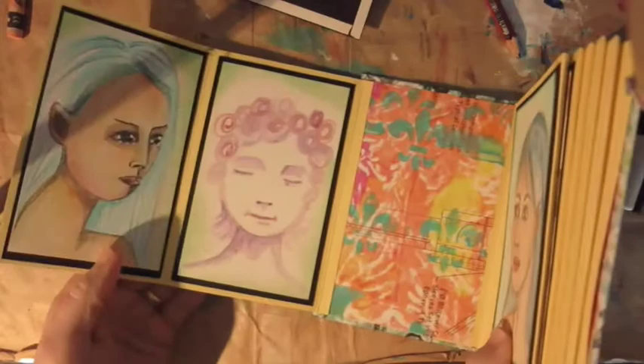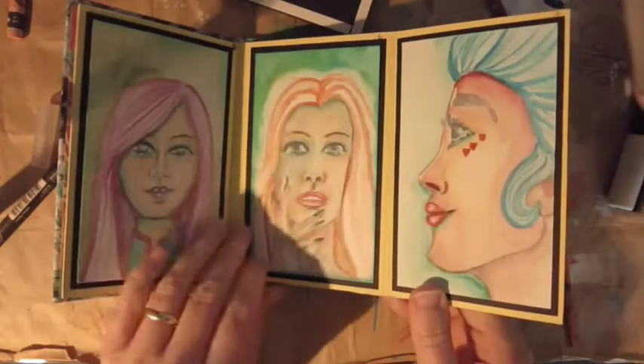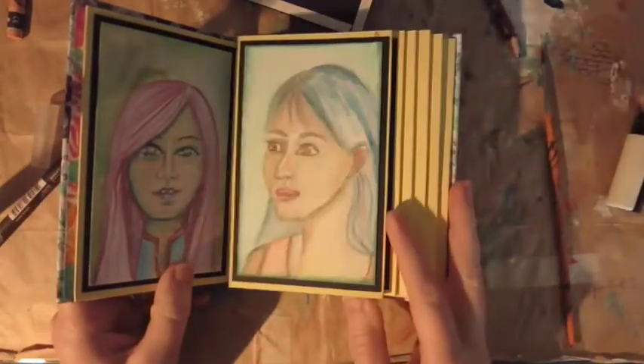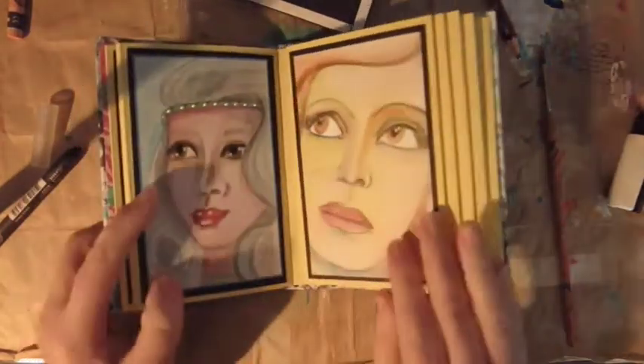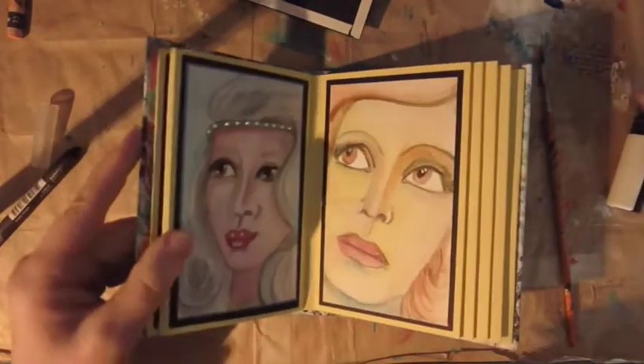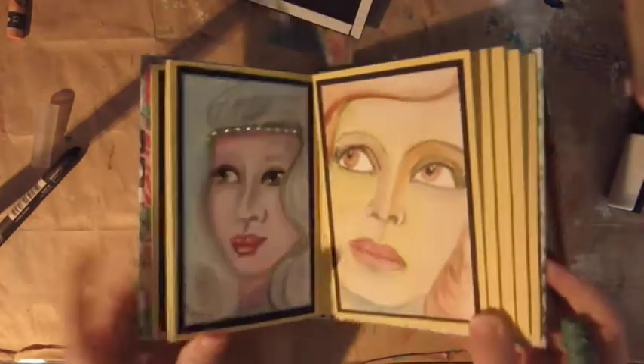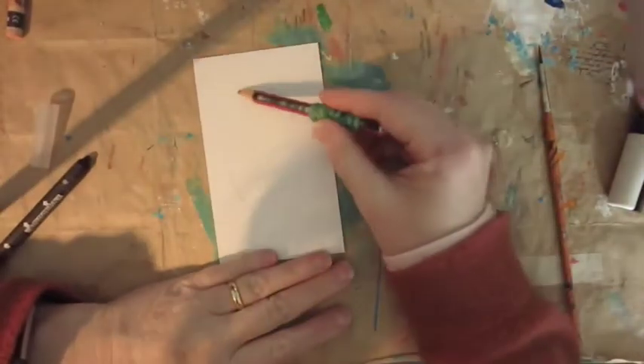Good day Crafty Chums, it's Nikki here with Hashtag 29 Faces and this is going to be face number 10. I'm just quickly going to be showing you the other faces I've done so far in the series, 1 to 9. Number 9 is actually my favourite one — even though it's a bit green — so let's get on with number 10.